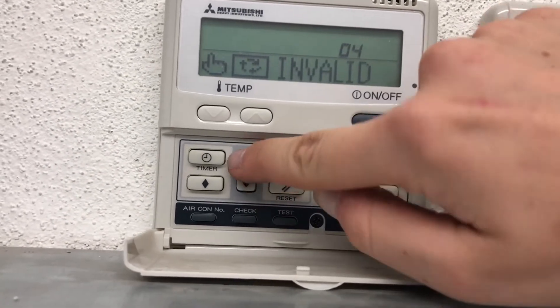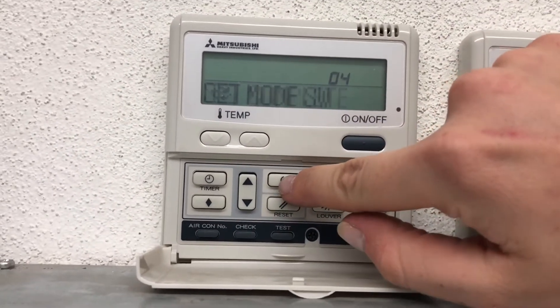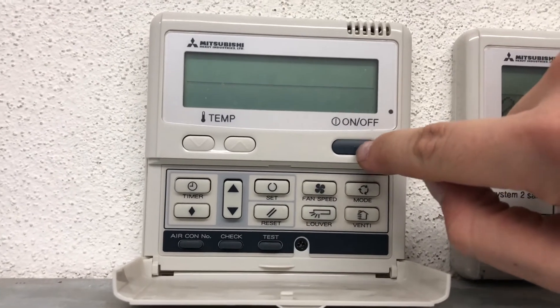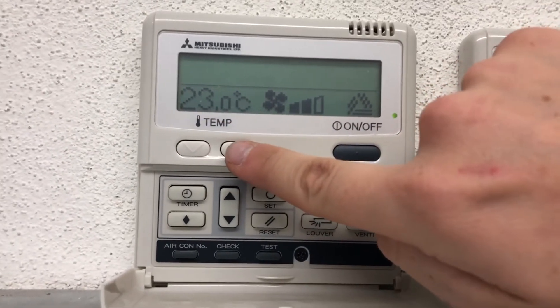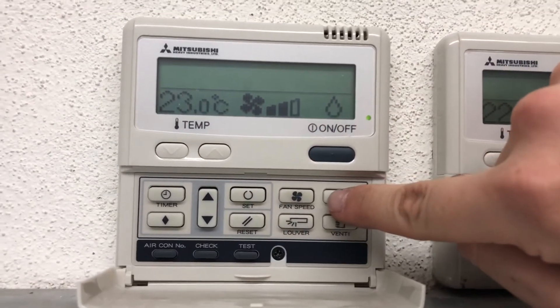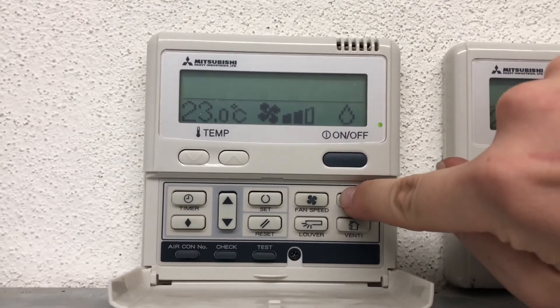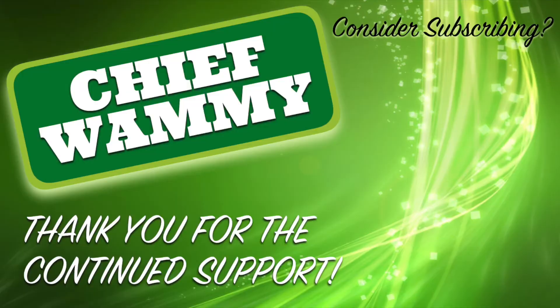Simply scroll up again to 'Mode Switch,' press Set — it's invalid. Change it to 'Valid,' press Set, and then press your On/Off button to come out. Turn it back on and — just like that — Chief Whammy, over and out.